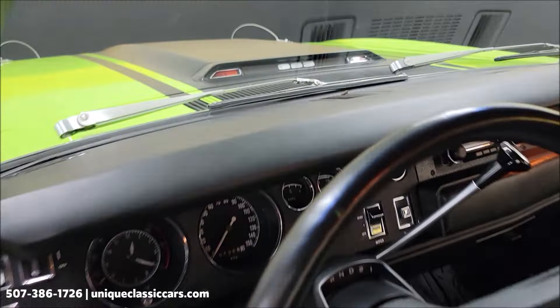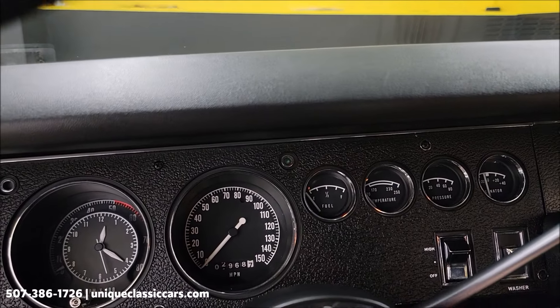Most importantly — how about the beep-beep horn? You gotta have that on your Roadrunner, right?